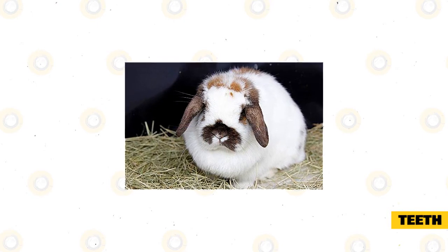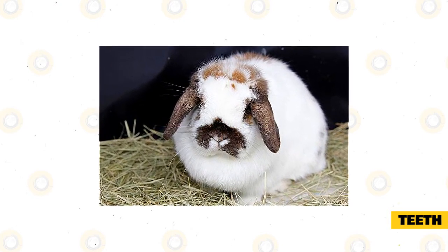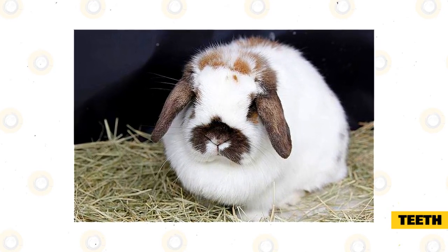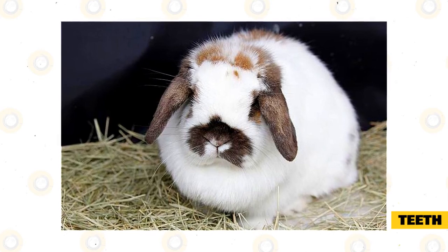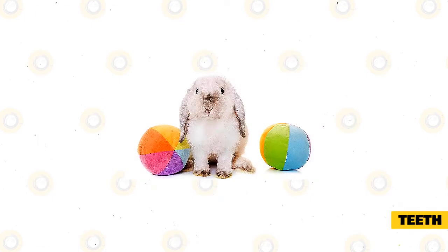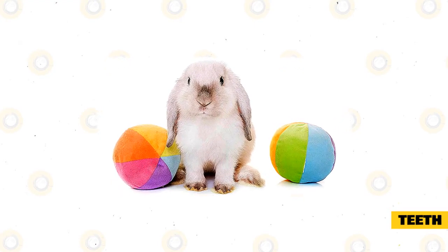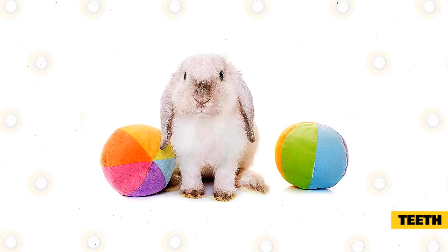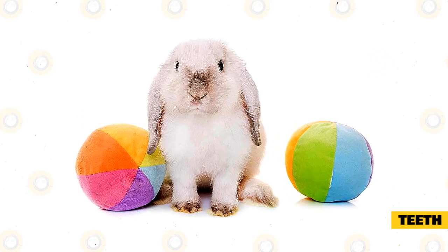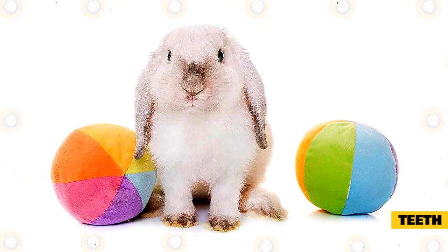Mini lops are just like other rabbits — they love chewing on things. These rabbits have powerful teeth and will even chew on wooden parts of the house, furniture, and even wiring. This can lead to injuries in the mouth and face and may also electrocute them if they gnaw on electrical wiring. To avoid these accidents, give mini lops some hay or chew toys along with their food. Make sure that everything that goes into their mouth is safe and not sprayed with herbicides or pesticides, so give only organic food to your pet rabbit.